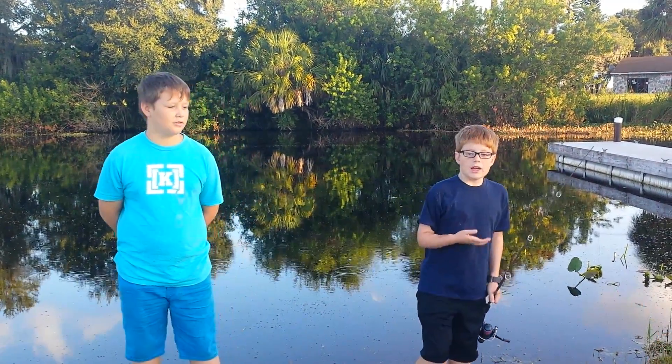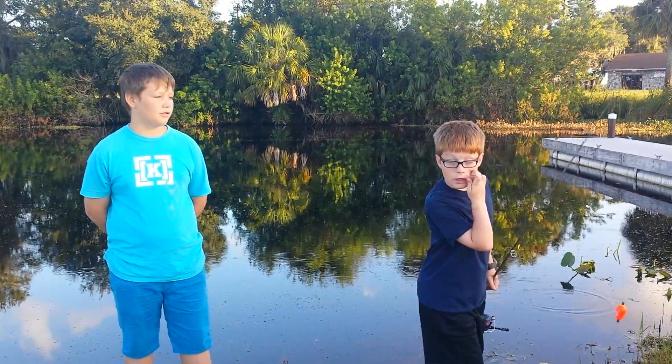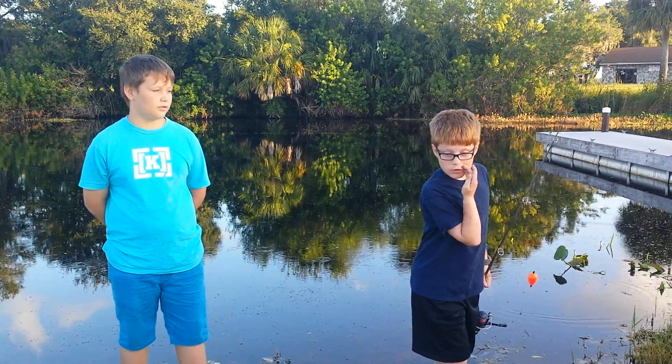Hey friends, I'm Michael. I'm Kendall. We're going fishing and maybe we might also catch a snake because I've seen one around there before.